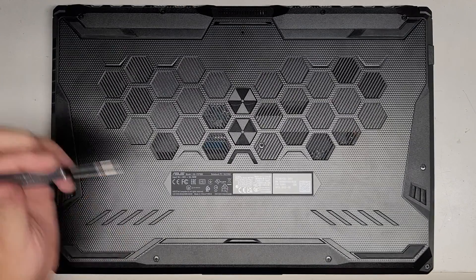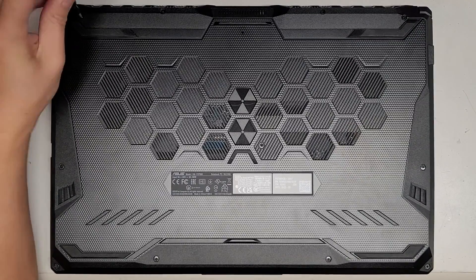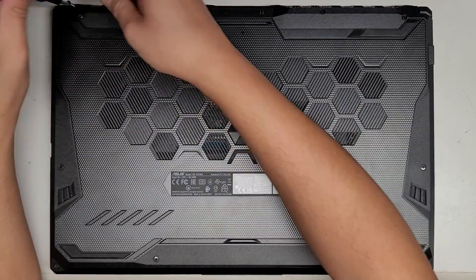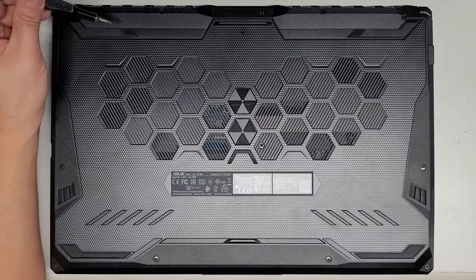We're going to be using a JIS-1 or J1 screwdriver to remove all the screws from the bottom. You want to keep all the screws in order because they can be different size, shape, and lengths. The way I do that is I put them flat side down like this on my desk in the pattern and I remove them.